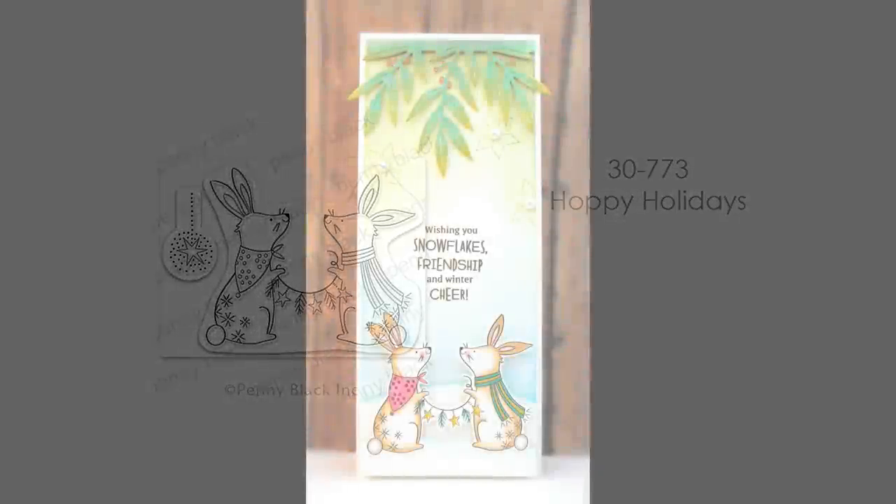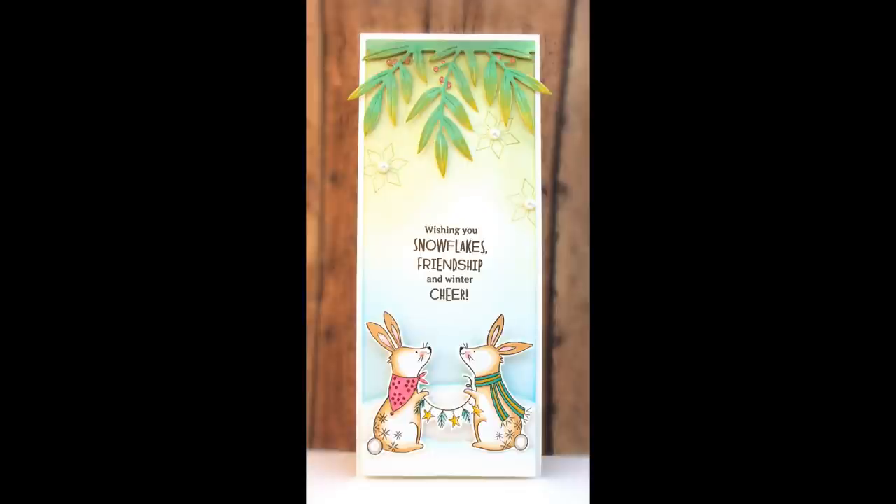Here are some Hoppy Holidays — I love these little wintertime bunnies. They're great to send anytime in winter or for a winter birthday because they have a festive look with the stars as well. I did a tall card with those.